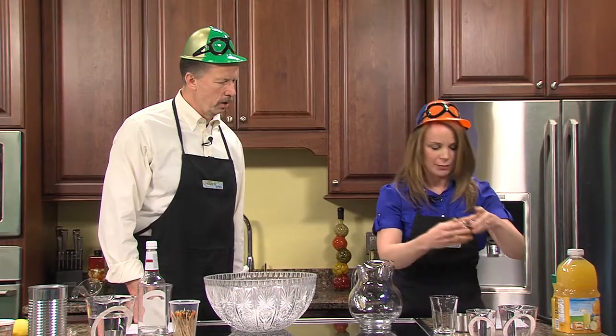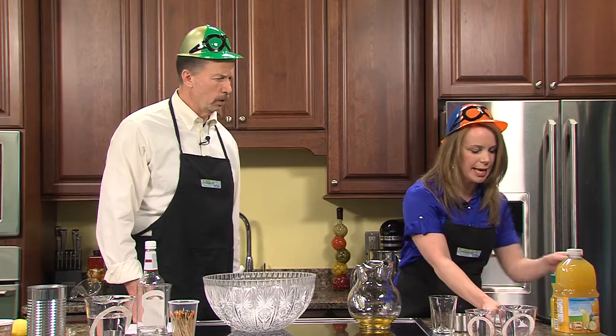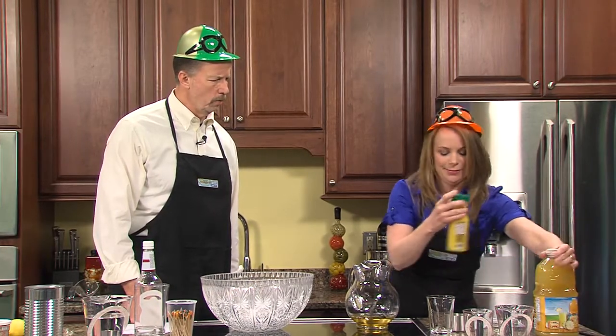Then we have our orange liqueur — you need about two ounces of orange liqueur. It smells really good. And we need eight ounces of OJ.